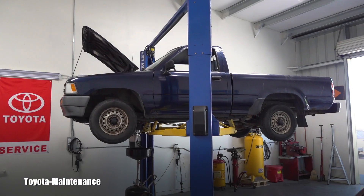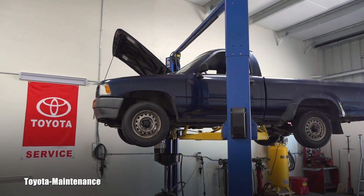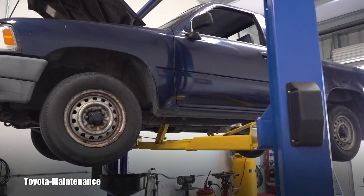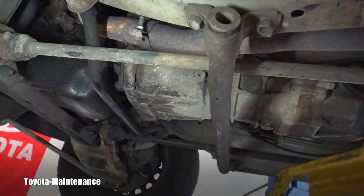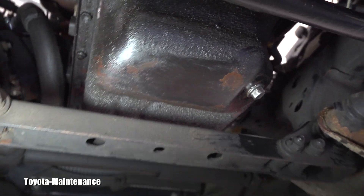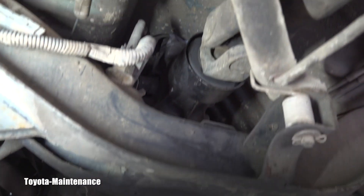Hello friend, welcome back to Toyota Maintenance YouTube channel. This is a 1991 Toyota truck with approximately 240,000 miles on the clock. In this video we will see how to replace manual transmission gear oil. It should be easy because I have a lift, and that helps a lot. That is the engine oil pan where I was just performing an engine oil change, and right behind that we are looking together at the manual transmission.